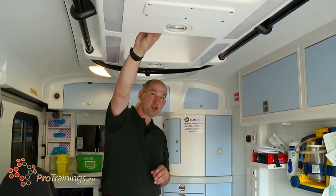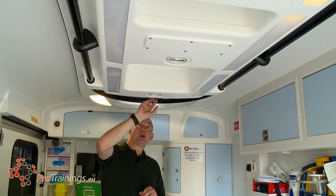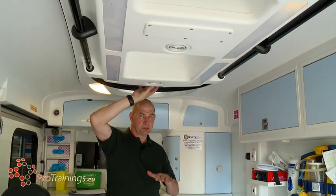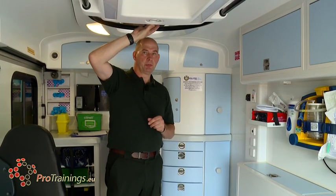On the ceiling you'll notice there are multiple lights, there are oxygen ports, and there are also control panels for the central heating, the air conditioning and everything else in the vehicle. The air temperature in here needs to be kept and regulated really around body temperature.